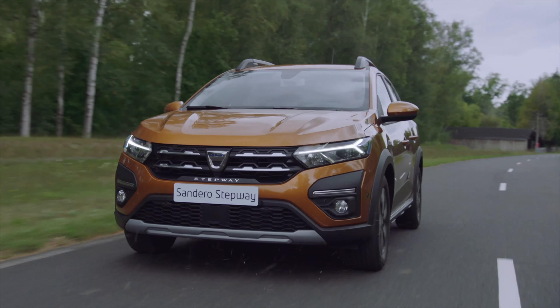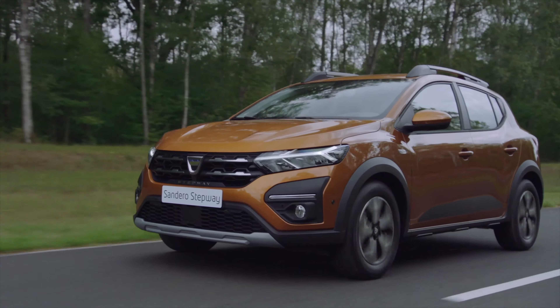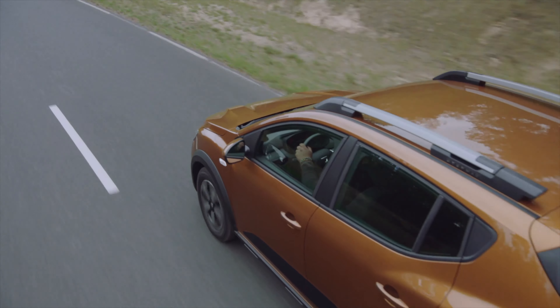It must be emphasised that this feature is an additional driving aid and must not replace your vigilance as a driver. For your own safety, check your tyre pressure regularly.